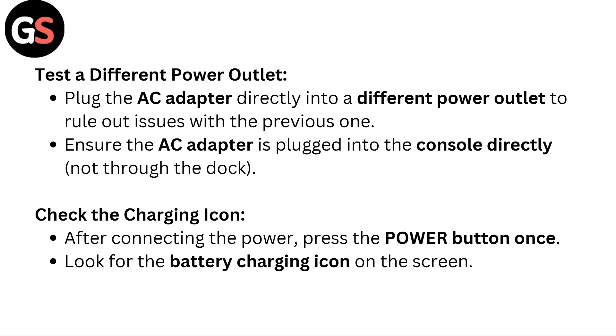Check the charging icon. After connecting the power, press the power button once and look for the battery charging icon on the screen.